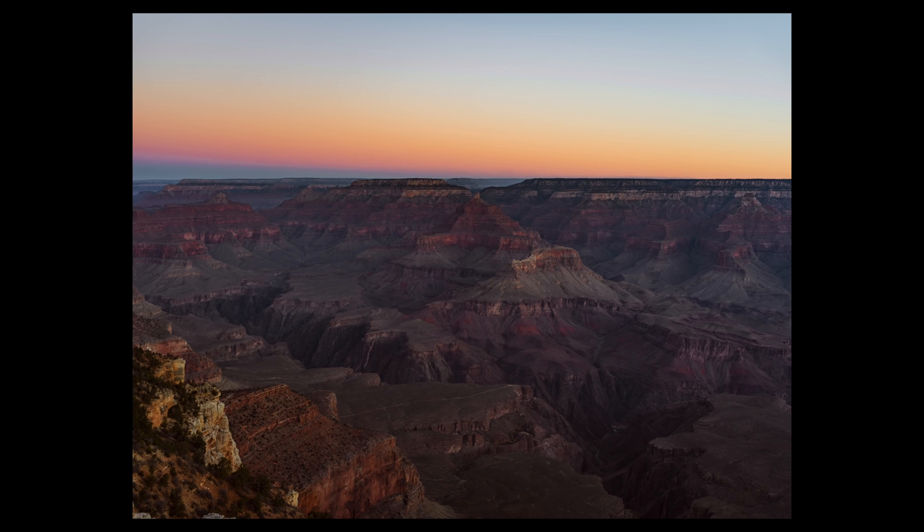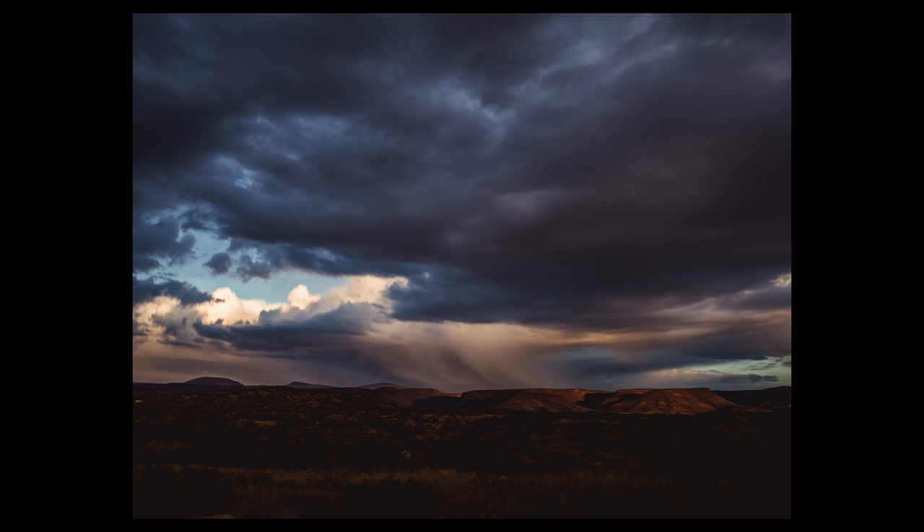One of my first experiences with the X1D was a couple of years ago when I went out to Arizona and got up one morning to shoot the Grand Canyon with a friend. He brought his medium format Phase One system, which is an excellent system. I brought the original X1D and nothing but the 45 millimeter lens — this small camera bag with basically nothing in it. We get up before sunrise, I set it up on a tripod, and before I know it I'm photographing. It made everything so easy without sacrificing any quality. It's portable and really easy to manage.